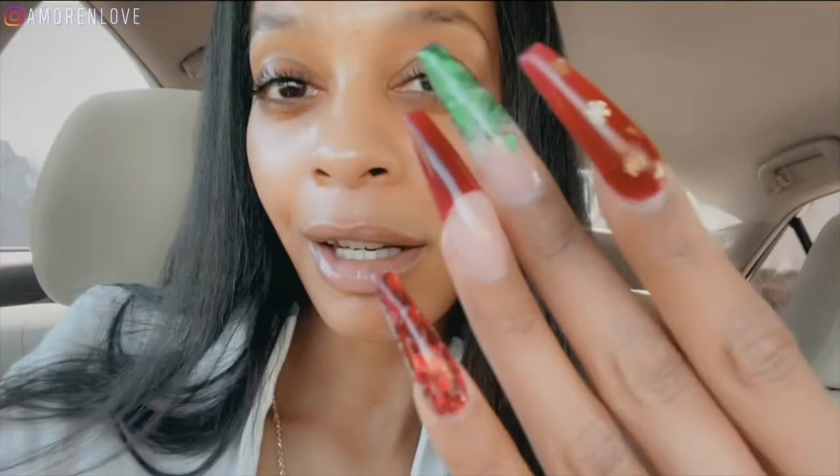Hi you guys, welcome to my channel! My name is Amora Love, and today we are taking off our Christmas nails and I'm going to be showing you guys my brand new set. My nail tech has a YouTube channel and she's going to be showing you guys how to take them off and how to apply a new set. On my channel we're going to be showing you guys the design — make sure you guys go over to her channel, the link is the first link in the description.